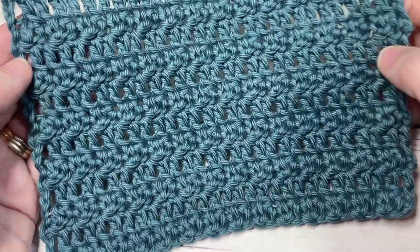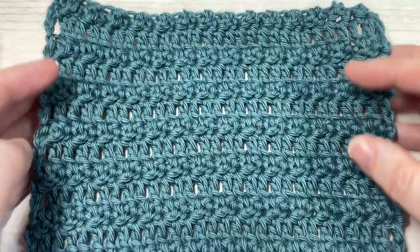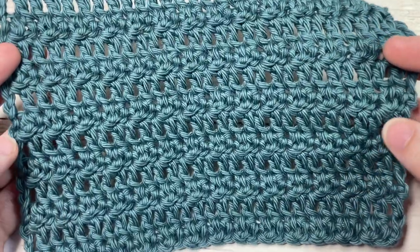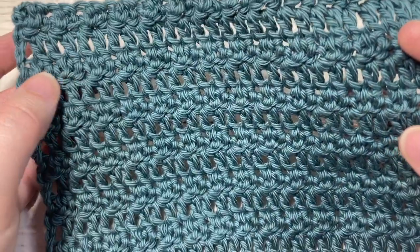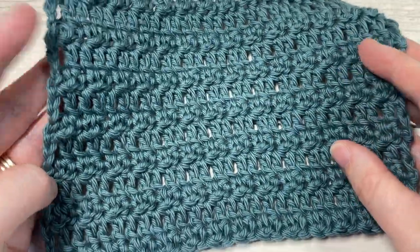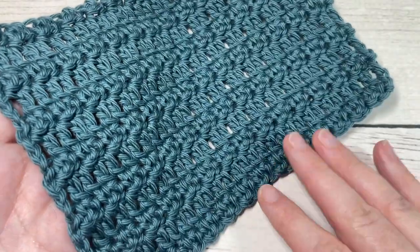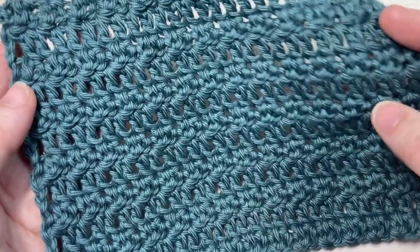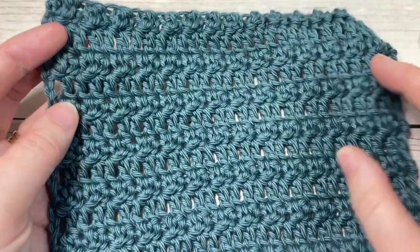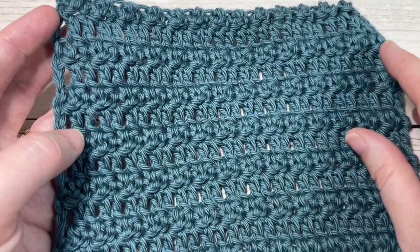Today we're going to learn how to crochet this subtly textured stitch. It's very easy to work, it's a two-row repeat, and it has lots of drape to it. You can see it's not quite fully solid in nature, so it's going to be very useful for a variety of projects, especially ones requiring a lot of drape and maybe not a lot of bulk. It features rows of double crochet stitches with subtle texture in between.